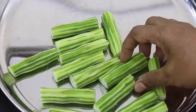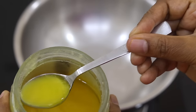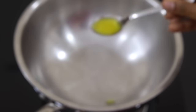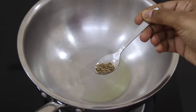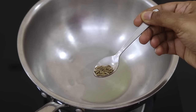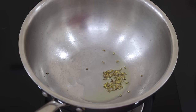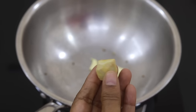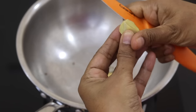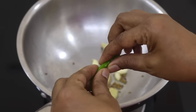To make drumstick soup I have already sliced three medium-sized drumsticks. I'm heating my kadai with one teaspoon of desi ghee — instead of desi ghee you can use any wood pressed oil of your choice. Once the ghee is heated I'm adding in one fourth teaspoon jeera, also known as cumin seeds. Once the jeera splutters, reduce the flame to the lowest and add in three to four garlic cloves, a small piece of ginger, and half of a green chili.